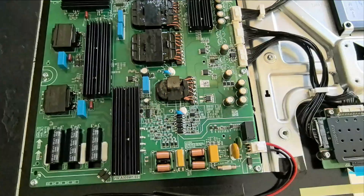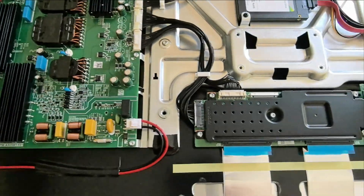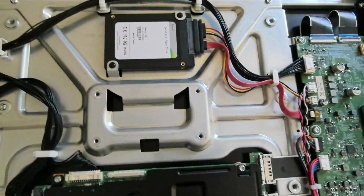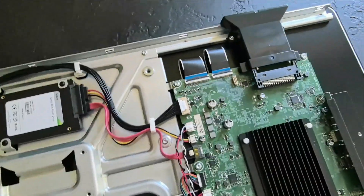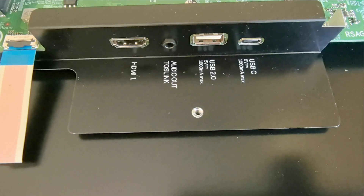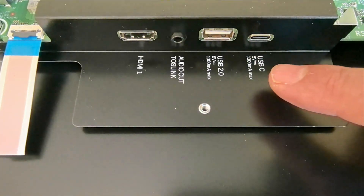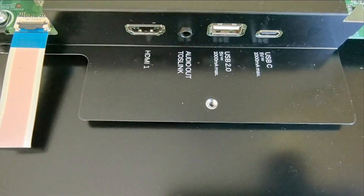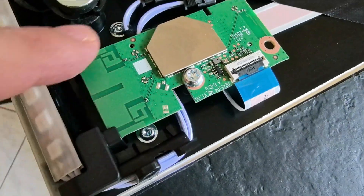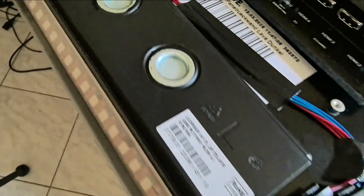Here are the electronics. As we know, Leve is using the LG display panel — this is the Meta 3.0, the new one, the latest one, with four layers. On the side it has these inputs: USB-C, USB 2.0, optical out, and HDMI 1. And here is the wireless connectivity. Let's examine the speakers.